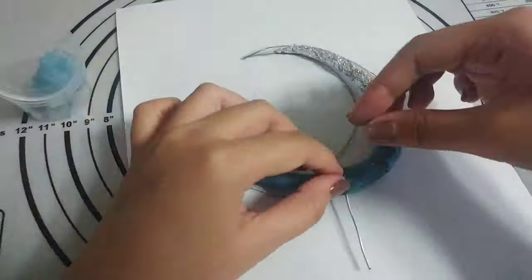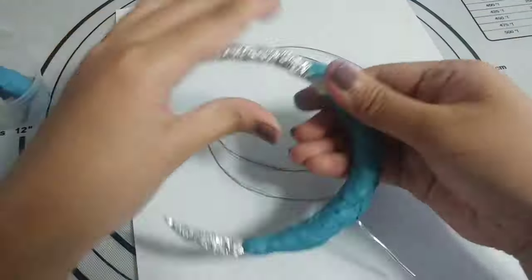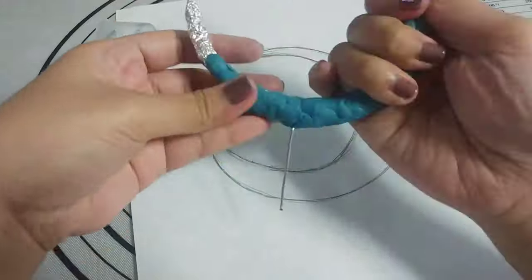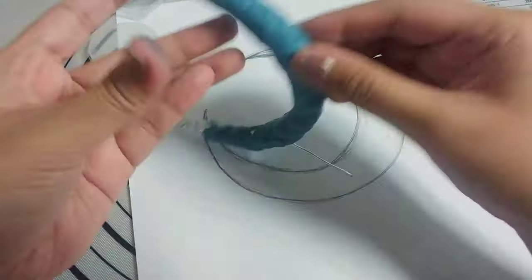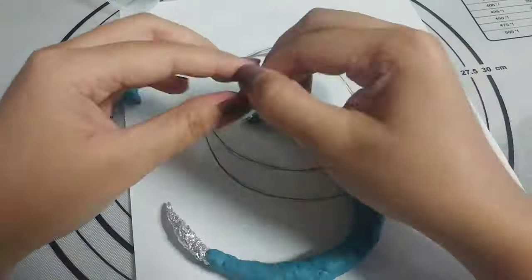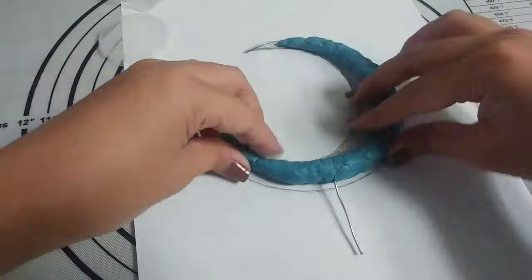After twisting the foil into the shape that I want, I'm covering it with this blue clay which is actually just recycled clay. I'm begging you to please not throw out your scrap clay even if it's already cured because you can still reuse it. Just add distilled water to it, leave it for a couple of hours, and you've got usable clay again. Even though I didn't use masking tape at the time, I was confident that I twisted the foil really tightly so I went ahead and added this layer of clay.